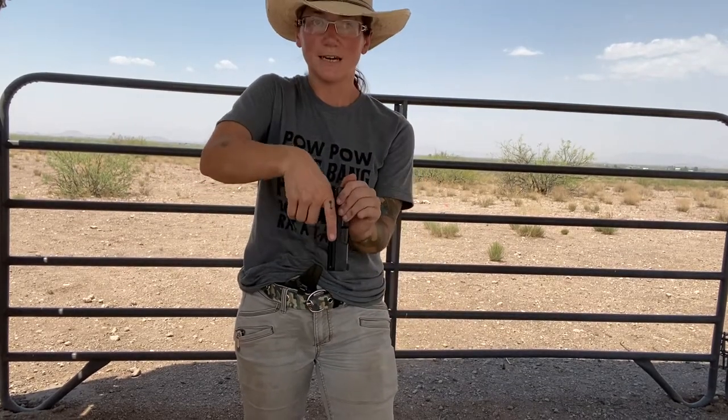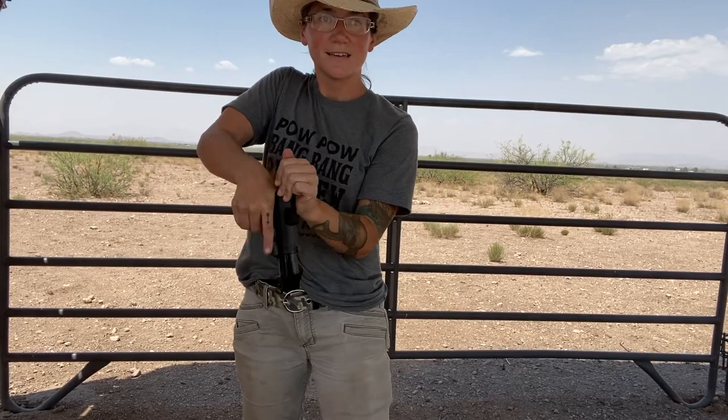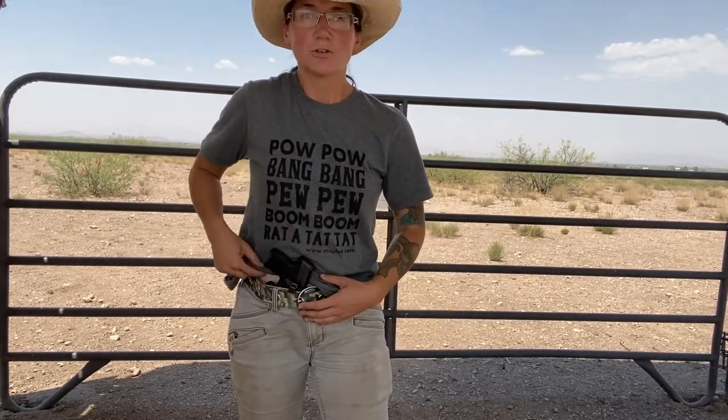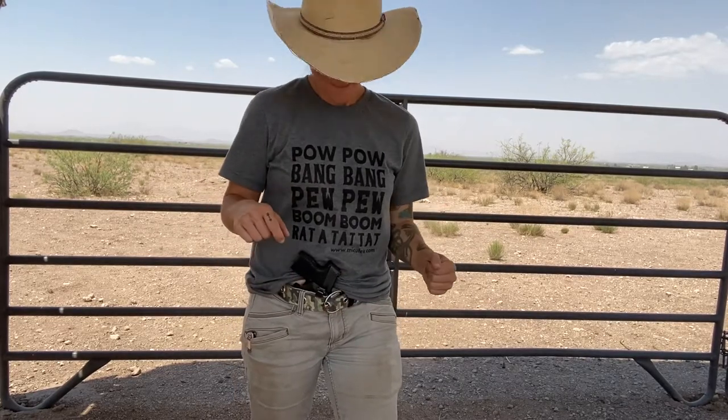Before I move on, I would like to say that my firearm is completely unloaded. No magazine, no anything. So as I'm testing and showing this, I want you to know that we are doing it safely.